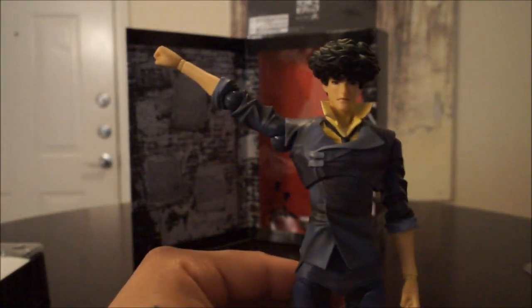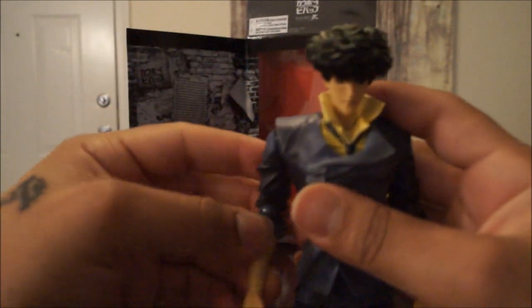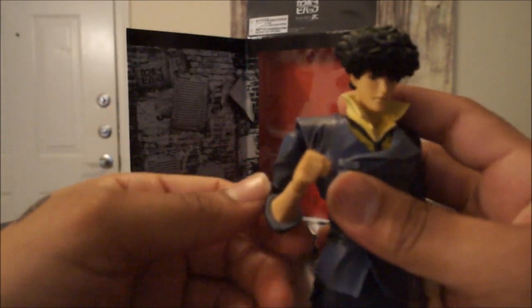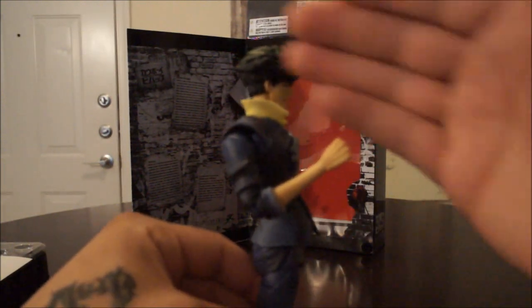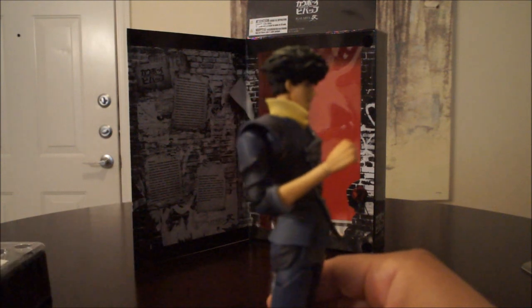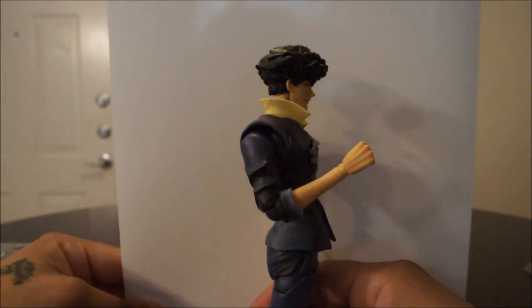He has a ball joint, which is also cool — full 360. You can also lift his arm pretty high, which is really, really nice. You have the little ratchet joint in the elbow, which can be swiveled at the top of the bicep and also at the top of the forearm.